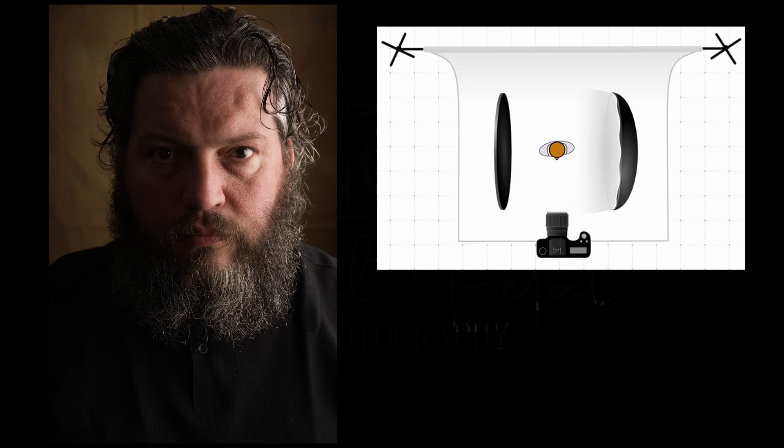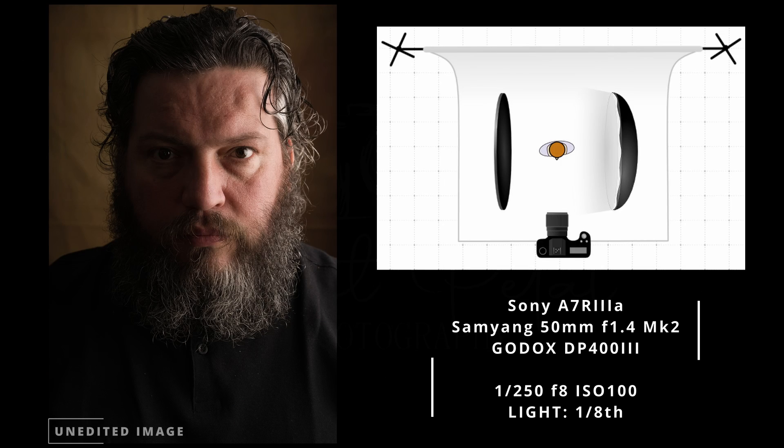There we go — that's the split lighting. I think this is going to look really good when you edit it in black and white because it's literally light and shadow. Let's go on to the next one, which is going to be the last example — butterfly lighting. It got its name because it creates a butterfly shape under the nose, and it's really nice for beauty shots because it accentuates the shapes of the cheekbones and the shadowing under the chin.